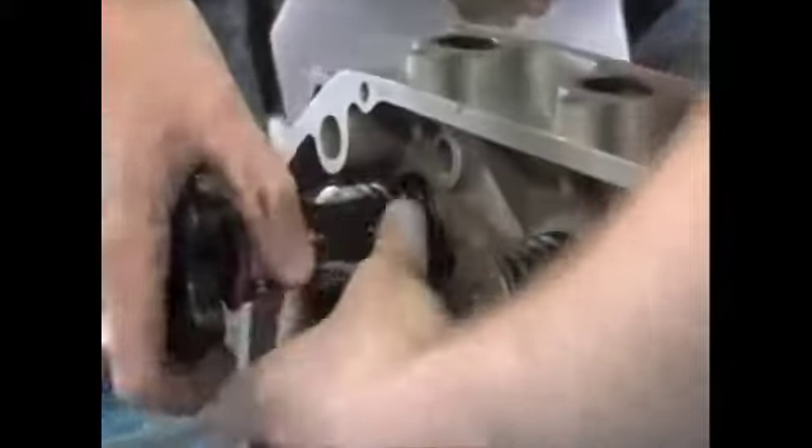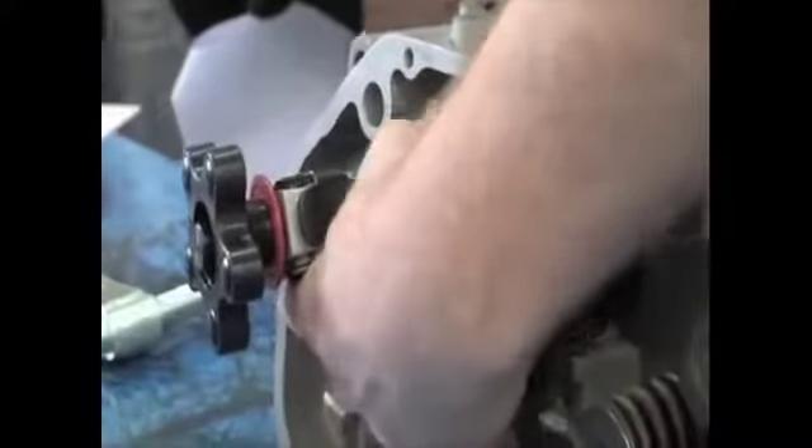It moves down and actually works like the spring compressor I showed you before. You wind the tool on.